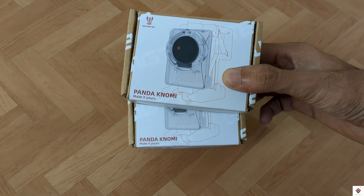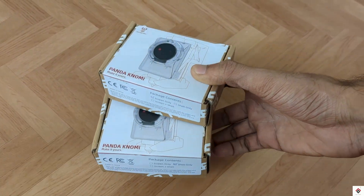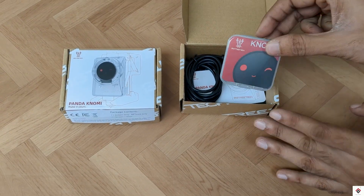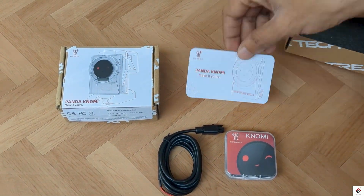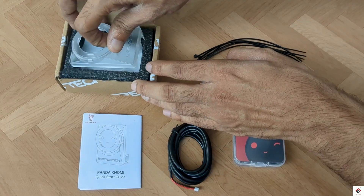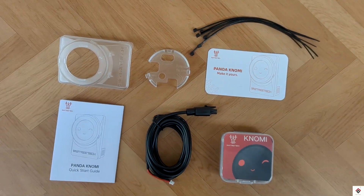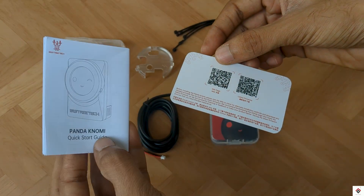The Panda Nomi comes with two boxes — one for the screen and the other for the shell. There's also an option to buy them together. In the screen box we get the display, power cable, and some zip ties. In the other box we get a user manual, the shell, and the lock. We can check the user manual for reference, which comes with a detailed explanation.